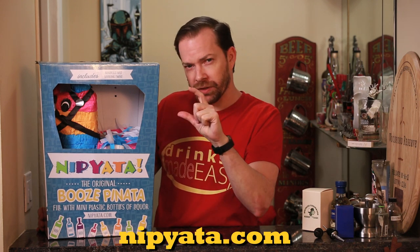Welcome to Drinks Made Easy. Our friends over at nipiata.com sent us one of their nipiatas to check out. You might be asking, what is a nipiata? It's an adult piñata that comes in a bunch of different styles and is filled with nips, or little bottles of liquor.